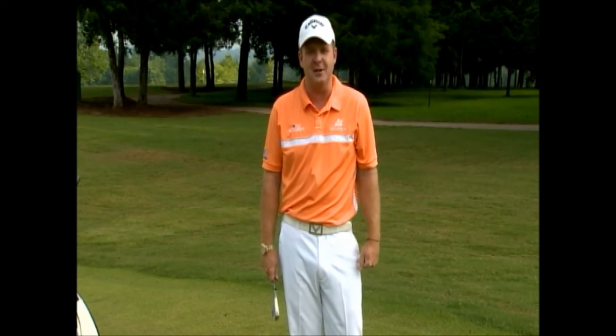Own the club face and you own golf. I'm Virgil Herring, PGA teaching professional. Stay with us next week for another tip to improve your game. Thank you.